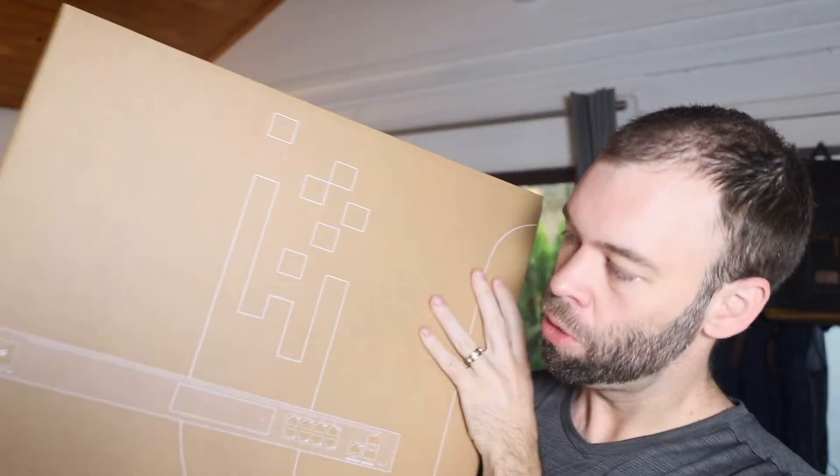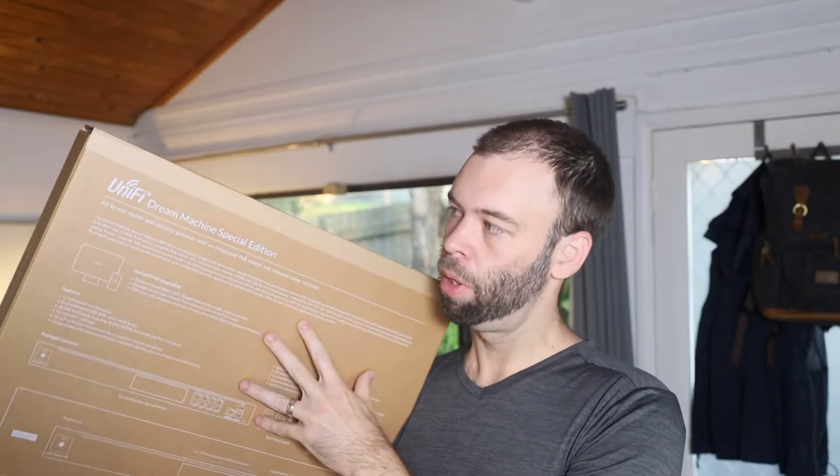G'day everybody, it's Matt here and today I have got the Ubiquiti Dream Machine Special Edition. This one is the upgraded version of the Ubiquiti Dream Machine Pro. It's visually very similar and most of the specs are very similar as well, but there's a couple of key differences that are a big selling point to go with the Special Edition over the Pro.